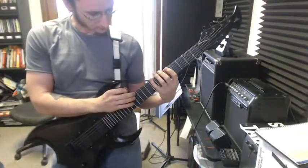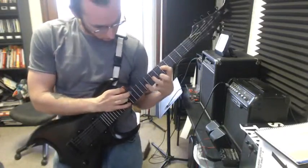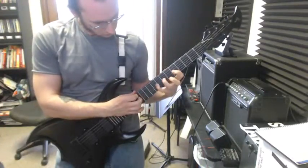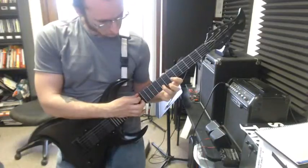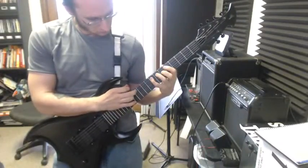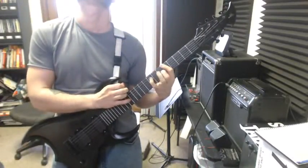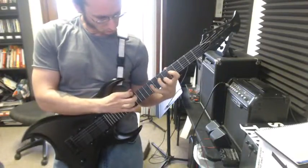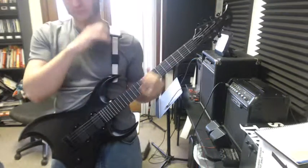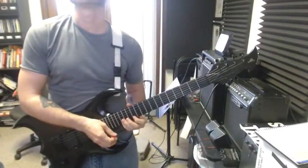Alright, the big one. Here we go. I believe that was it. Alright, let's see, the next one is right — tapping and hammering on to the same fret.